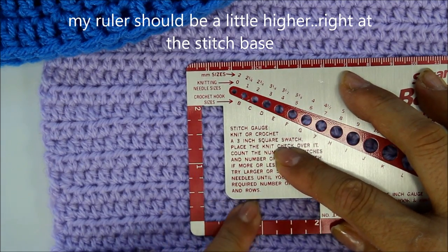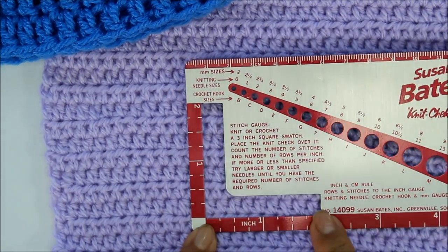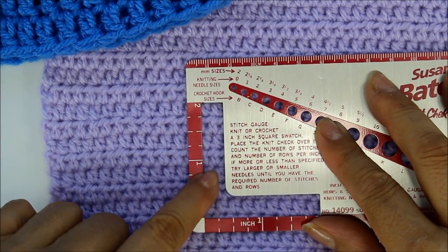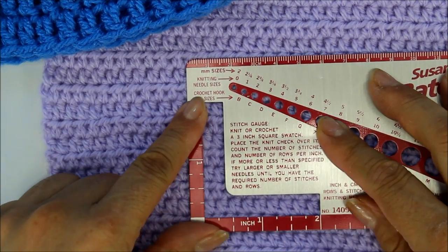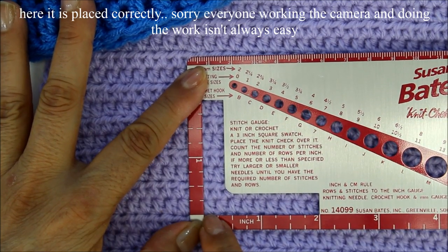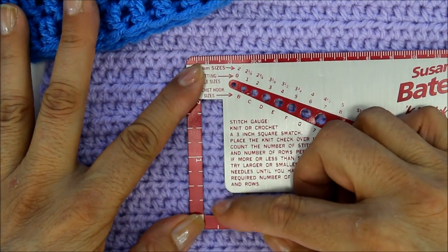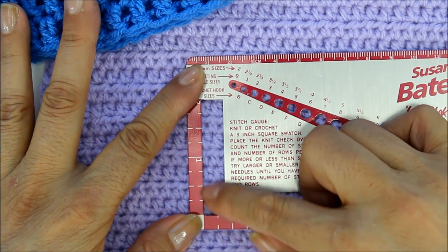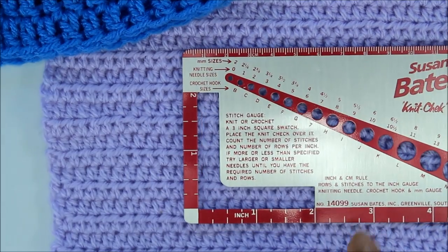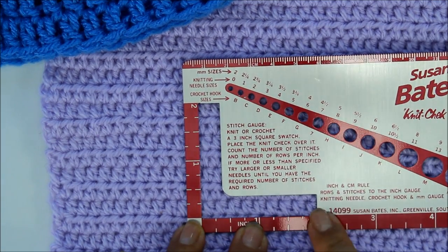Counting across it's kind of between four and five, so that's not a great example. But going up I need nine stitches across in half double crochet, and counting the rows I get seven rows. So the gauge for this little piece would be nine half double crochets equals two inches, and seven rows equals two inches. This gauge was achieved with a size G four-millimeter hook.